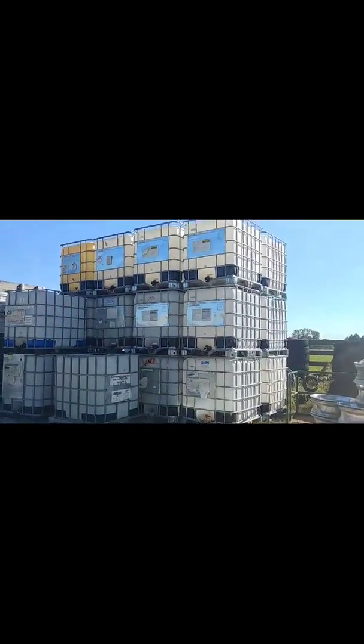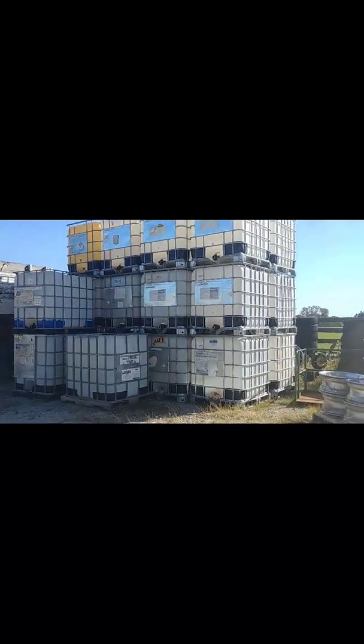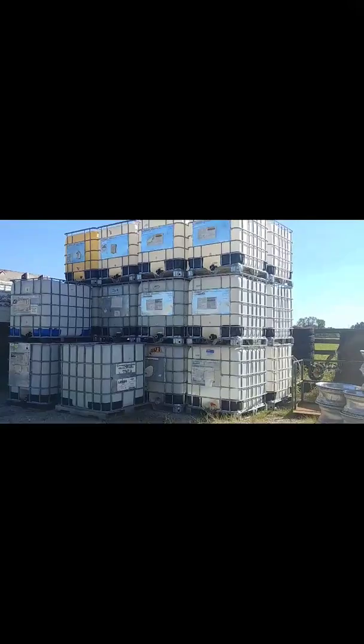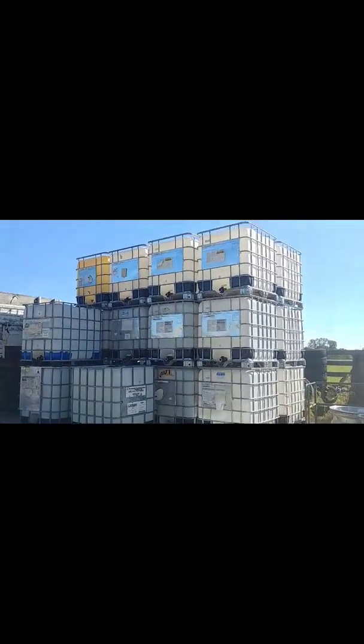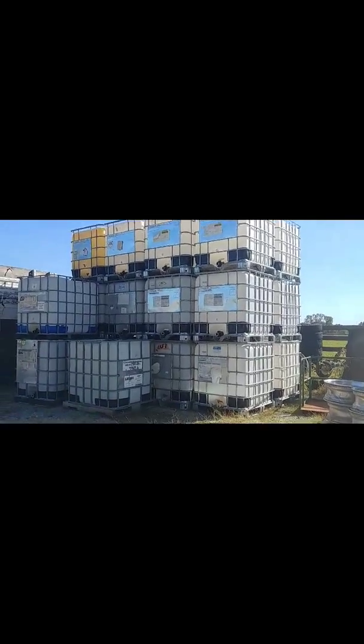We have a lot of these totes for sale. I made a shelter for the bucklings out of them. I'll show you that in just a minute, but if y'all are interested in buying any of these, let me know.